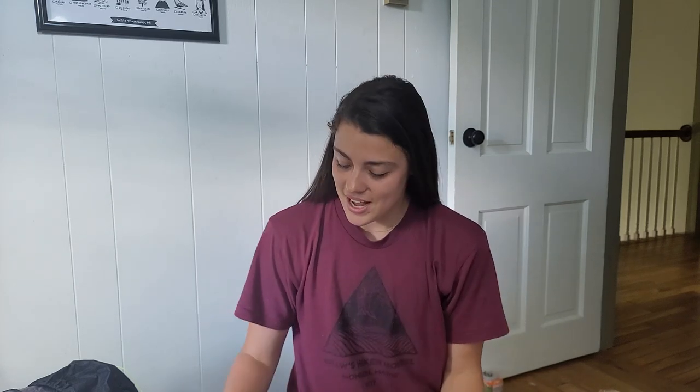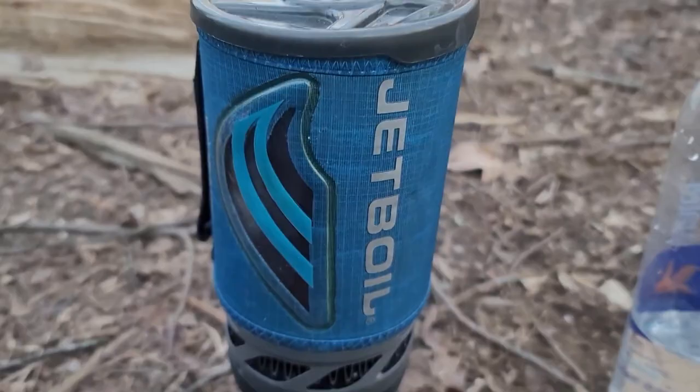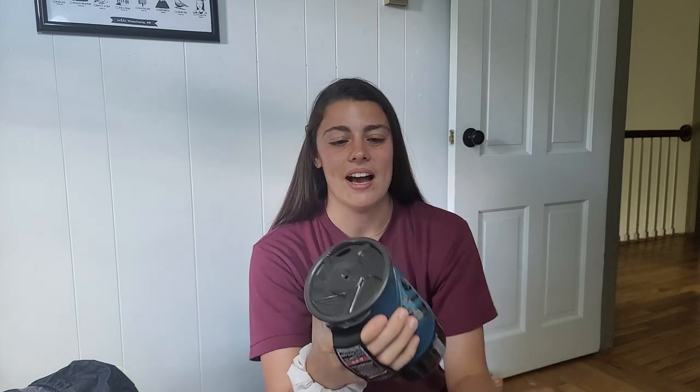The next gear change was pretty early on — I was still in North Carolina, but I kind of knew this one was coming. It's my stove. I started the trail with a Jetboil. It's pretty big, bulky, and kind of heavy, but it was recommended by a friend and I thought it was a really good choice for beginners. I'd never done anything with fuel or cooking in the backcountry, and even lighting a stove with a lighter made me nervous. With the Jetboil, you don't need a lighter — it has a built-in ignition button and a cozy built in. I thought it was a really good all-in-one beginner stove, and it worked out great.